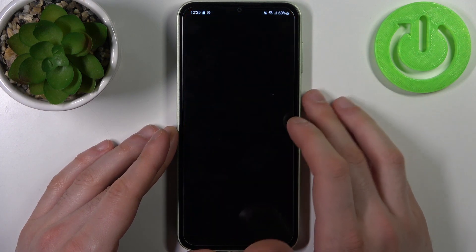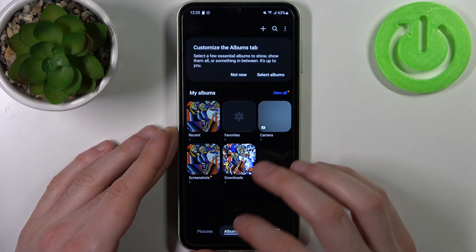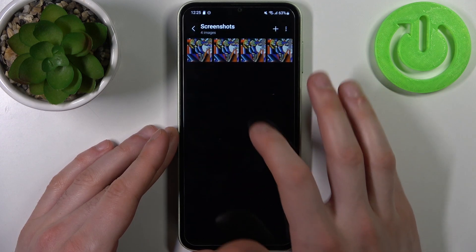You can find your screenshots in the Gallery app, in the album called Screenshots, and here they are.